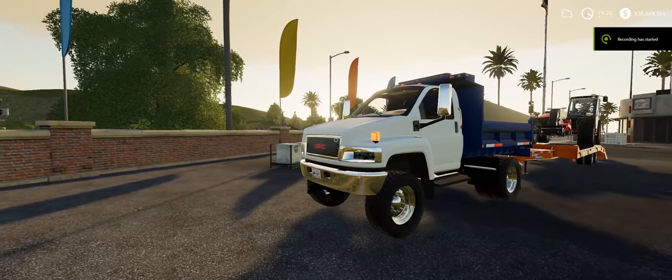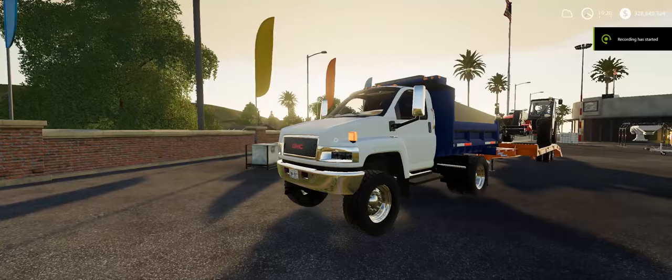Hey everybody, what's up? Today we are looking at a GMC Topkick dump truck.